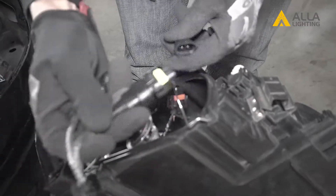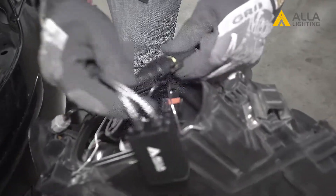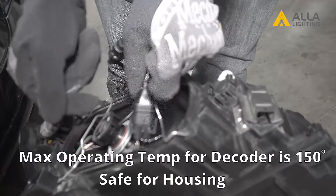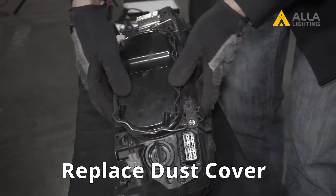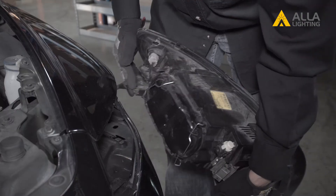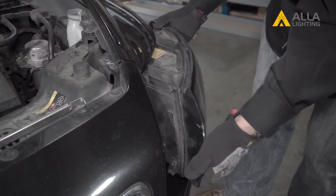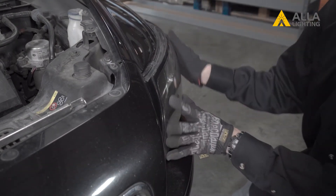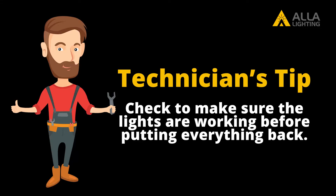Plug one end of the decoder into the bulb, plug the other end of the decoder into the car, and you're done. Replace the dust cover and close the locking springs. Now replace the housing back into the car. Connect the wire connector until it clicks. Line up the housing and slide it back into place. Replace the locking bar and we can now test it.